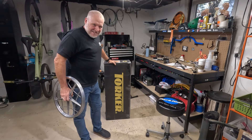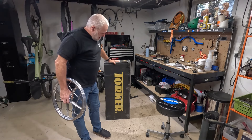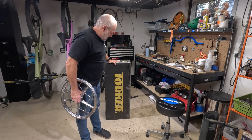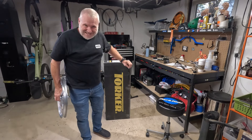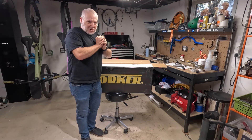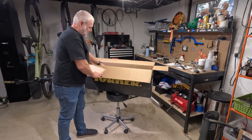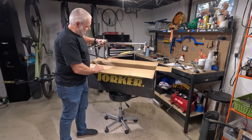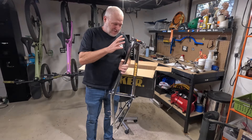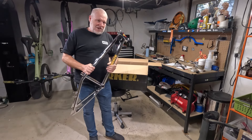Let's unbox this and take a closer look. Hopefully the pictures match because it's a sweet looking frame. I opened the box and took all the packaging off beforehand. Look at that thing! It came very well packed, which is nice because I want to keep it looking really good.